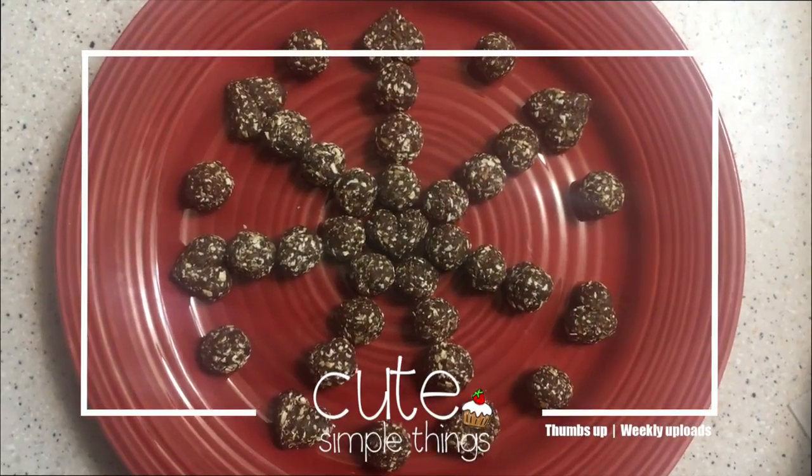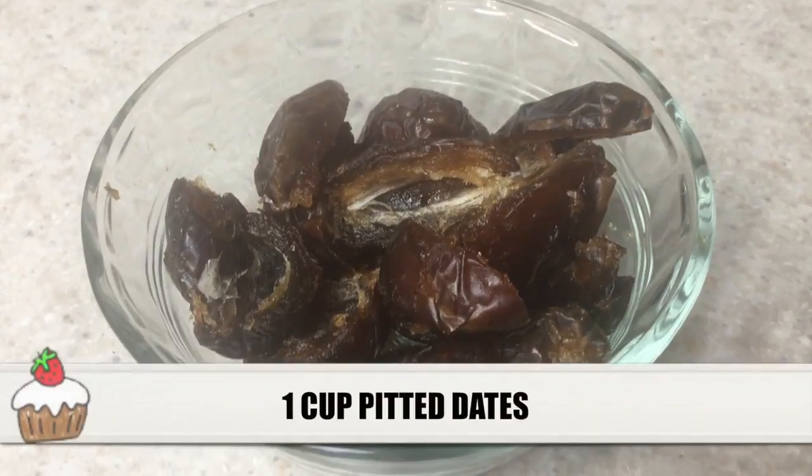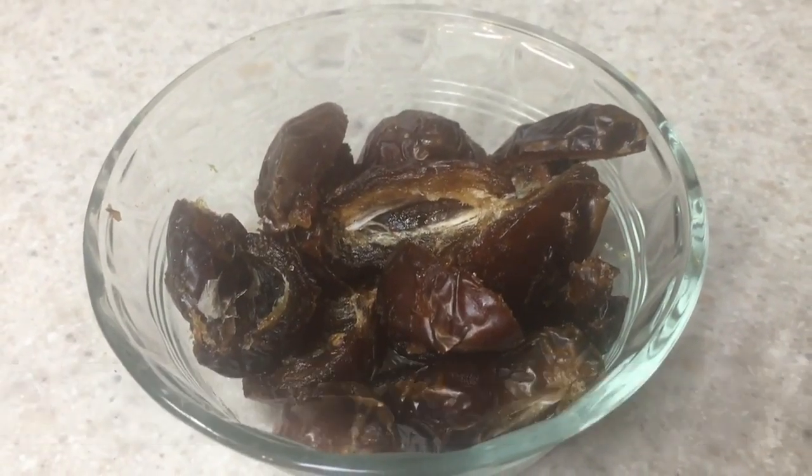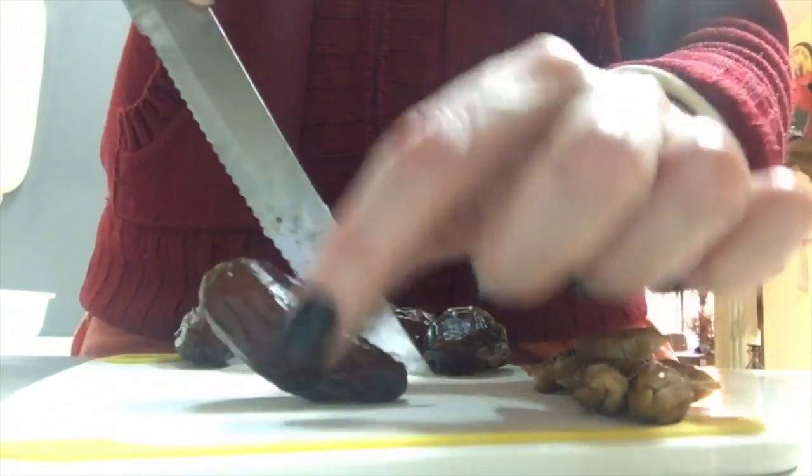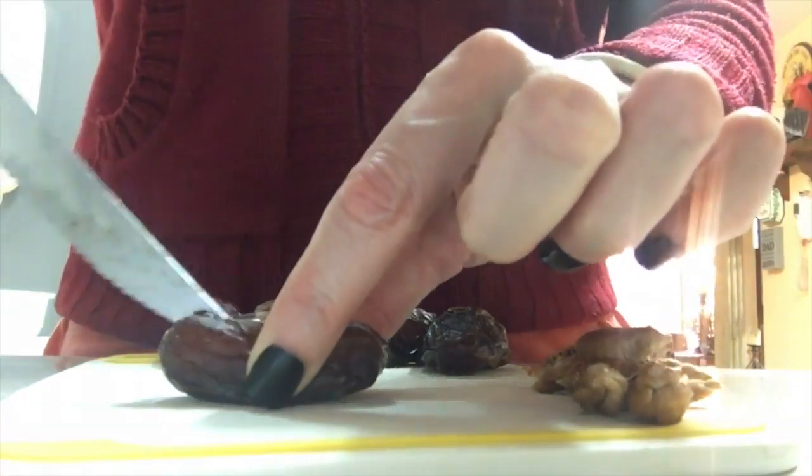Hey guys, it's Rene. So today I thought of sharing with you this recipe that I found online and I wanted to give it a try. The recipe calls for one cup of pitted dates. The way that I did it is just simply cutting this in half with my knife and just removing the part in the middle — it's pretty easy.